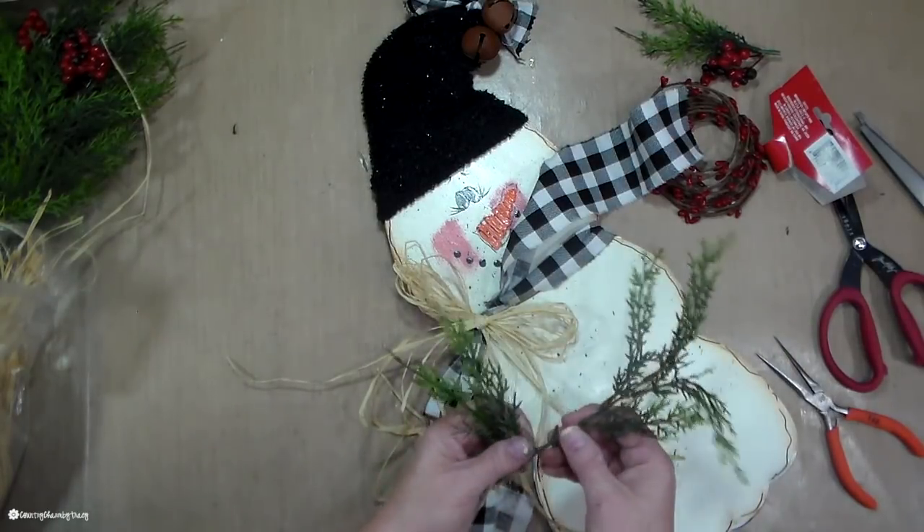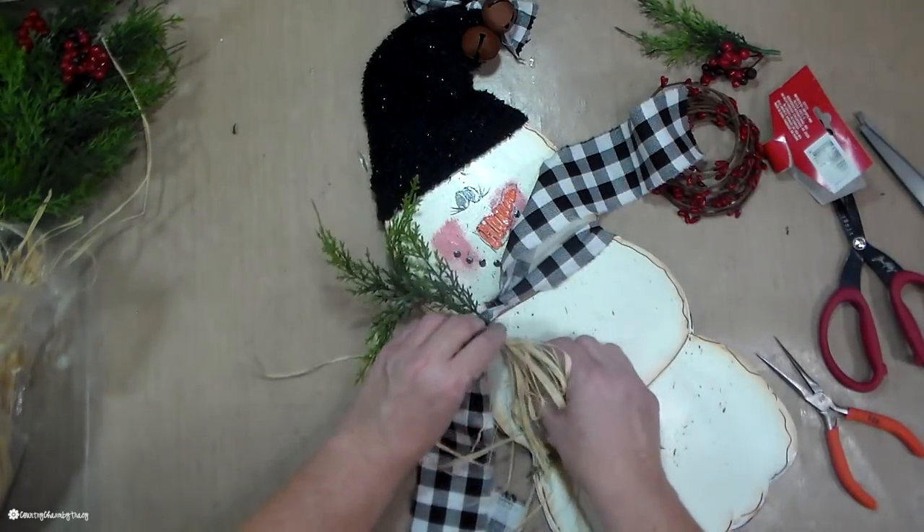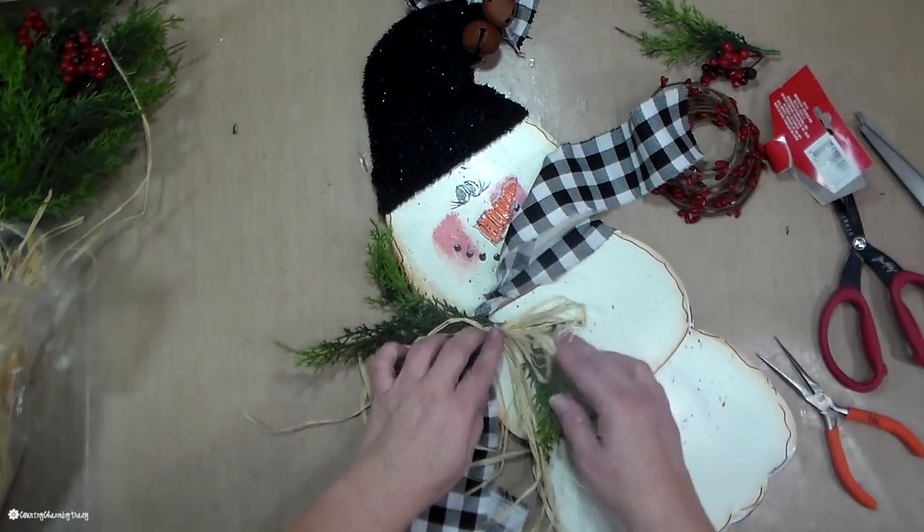And then now I'm just trying to figure out my greenery — trying to figure out how it lays the best. So I just kind of layer that on top of each other.